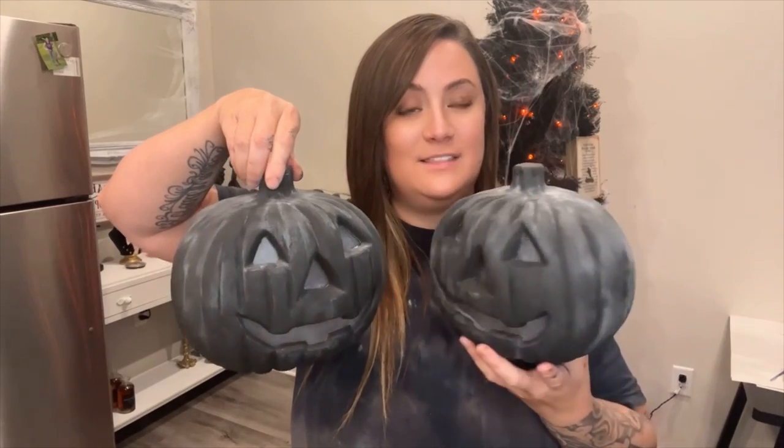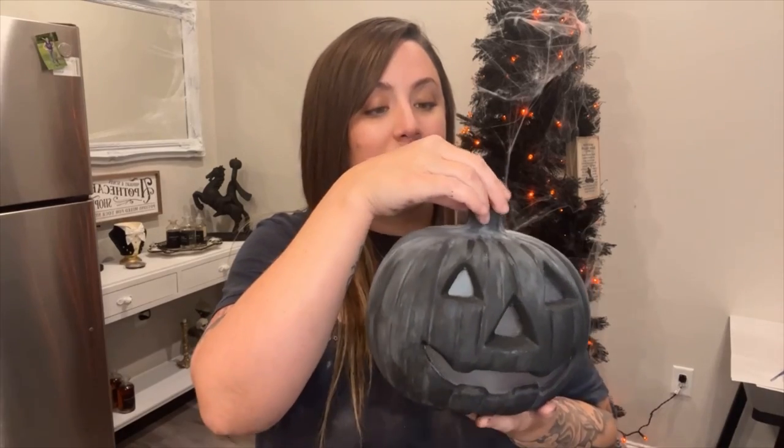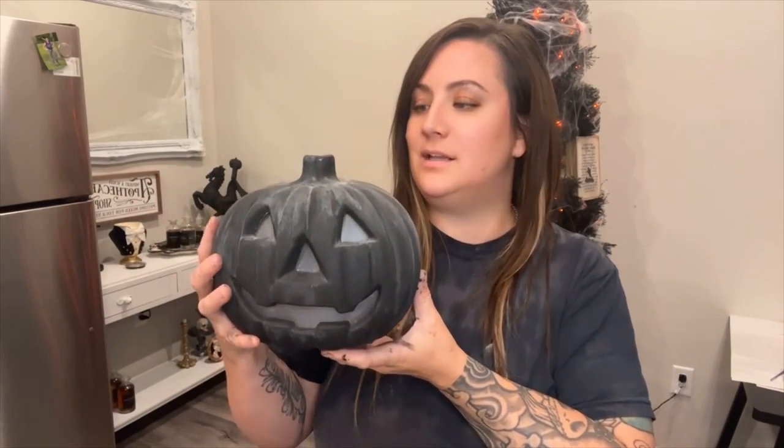The first one we finished today is the Pottery Barn dupe — the terracotta style pumpkins — and these are my version of that. I think they came out so good and look so cute. If you want, you can add a little stem with some clay, but I kind of like these just the way they are. You can add anything you want to customize them. This is such a fun way to make a cheap prop look awesome and make it your own.